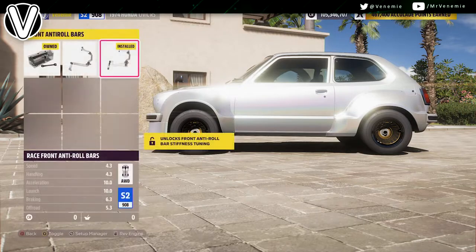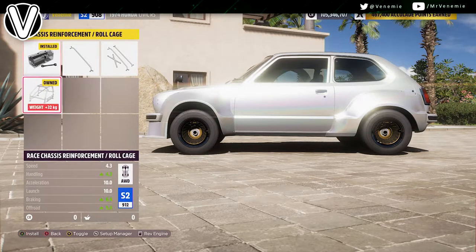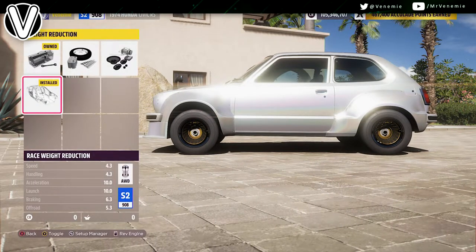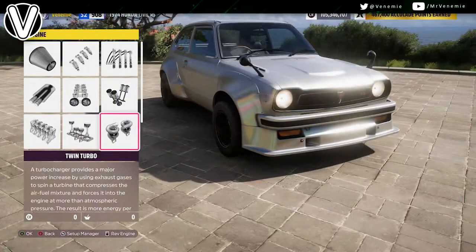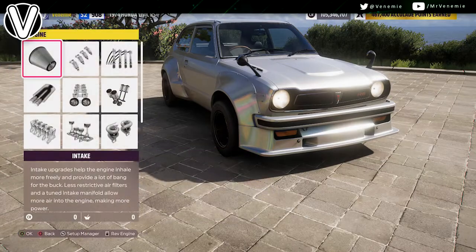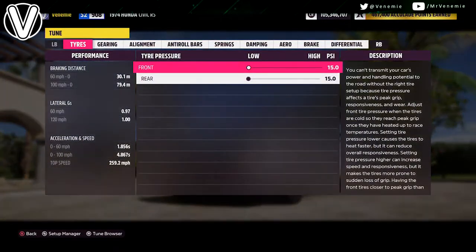For platform and handling: off-road springs, race brakes, race reduction kit, and anti-roll bars. I don't recommend a roll cage this time — it adds a considerable amount of weight. The game says a roll cage makes you go from zero to sixty faster, but it adds a ton of weight, which just doesn't make sense, so we're not going with the roll cage.